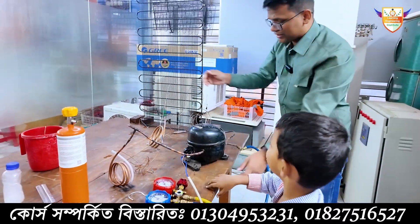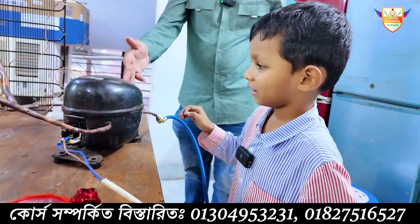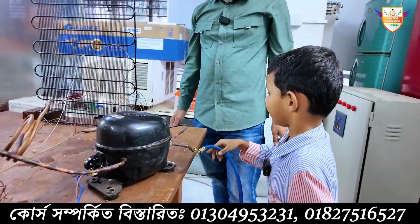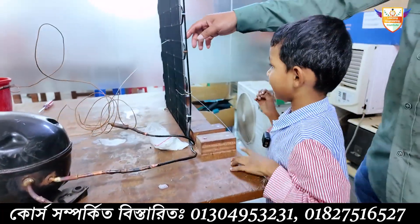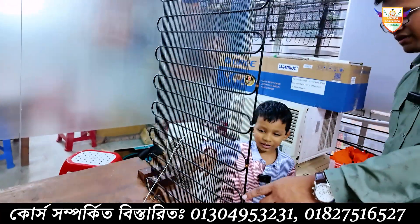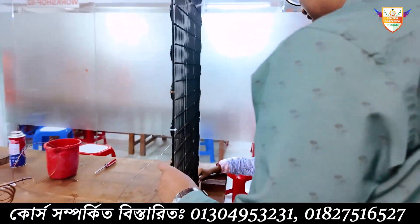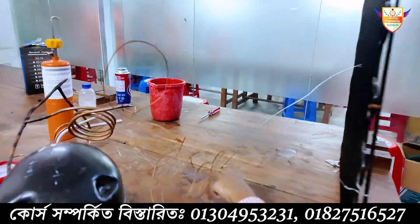This is the compressor. High pressure is going out through the tube to the condenser. The condenser cools up the heat, and then comes the filter.